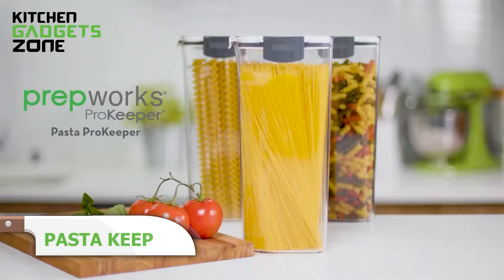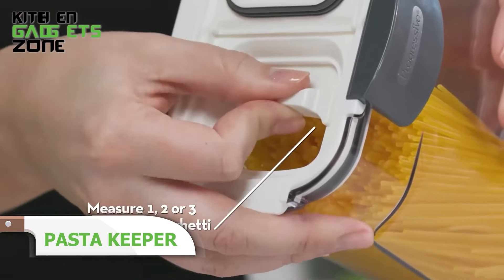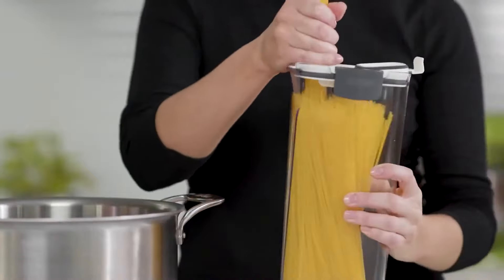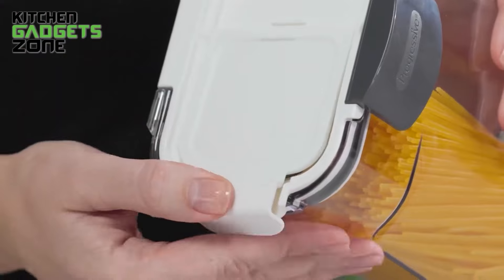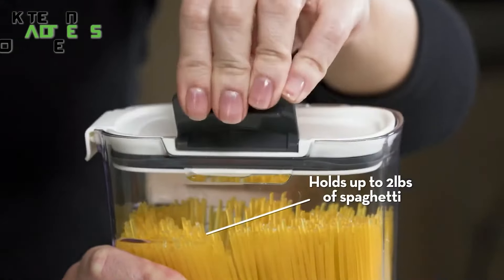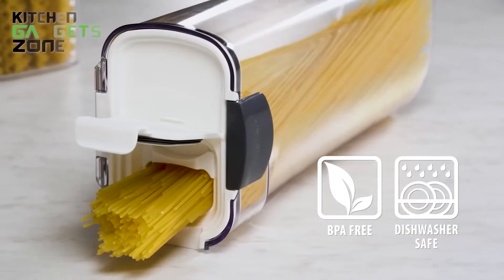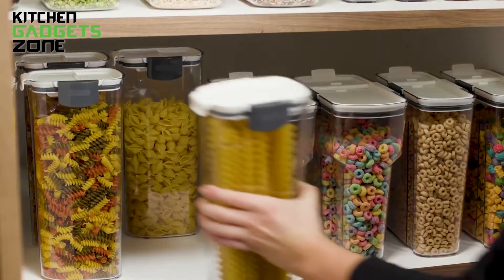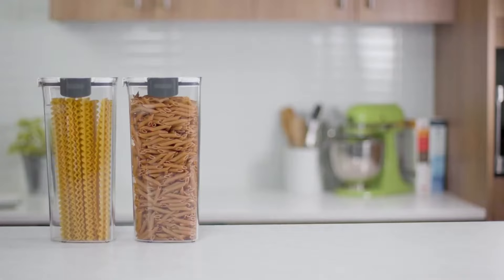No more struggle keeping your spaghetti and fettuccine fresh. Meet the Pasta Keeper. It's designed to hold two standard one-pound bags of long pasta or a pack of lasagna noodles. With a sliding door that measures one, two, or three portions of spaghetti, it makes meal prep a breeze. The unique shape funnels pasta toward the spout for easy dispensing. It has a silicone gasket for an airtight seal, and the hinged lid flips back all the way for easy dishwasher cleaning. With a 2.4-quart capacity, this BPA-free gadget is perfect for any kitchen.